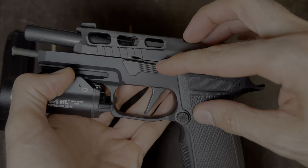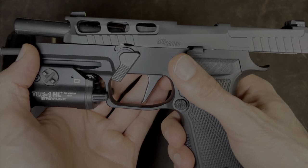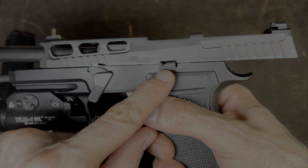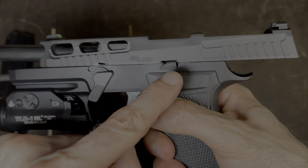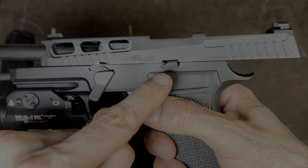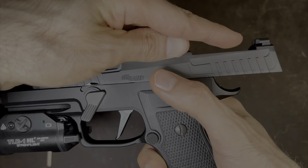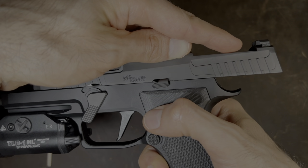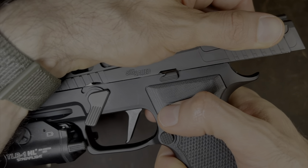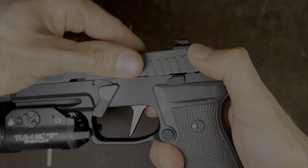Next, we take the takedown lever — this thing right here — and we push that down to the six or seven o'clock position. Then we pull the slide to the rear. Once you pull the slide to the rear, you'll notice that the slide lock should release. One thing I've noticed about this pistol is sometimes it looks like it has released the slide, but it hasn't. If that happens, you'll pull the slide to the rear and then use your thumb to pull down the slide lock. So I'm going to pull the slide to the rear — it looks like it dropped, but notice it still catches the slide. So we pull the slide again to the rear, pull down with the thumb, and then follow the slide forward, just like that.